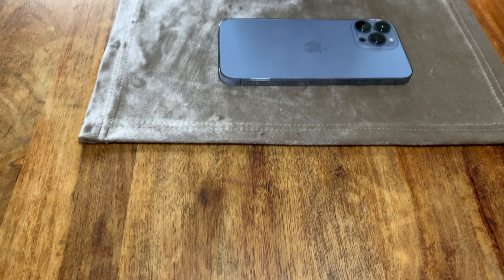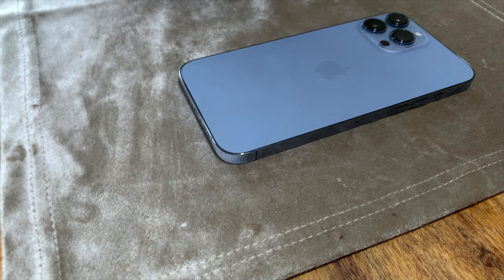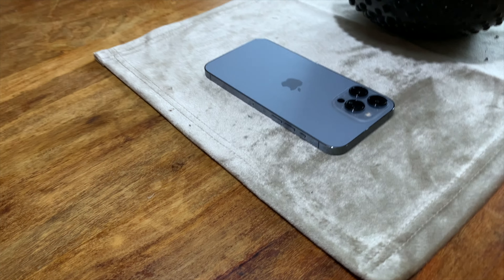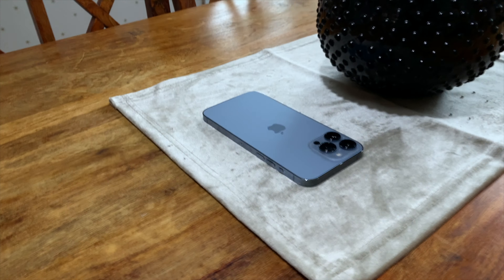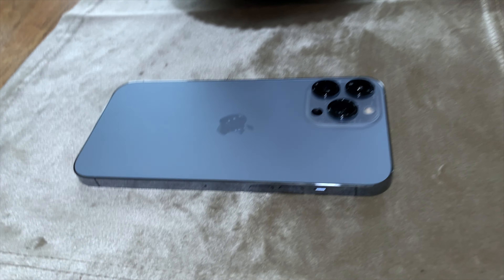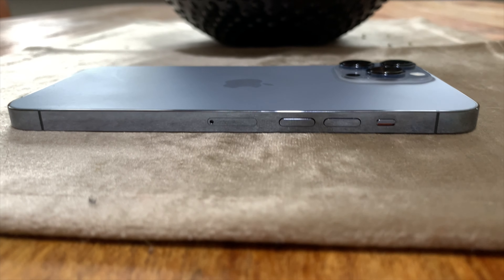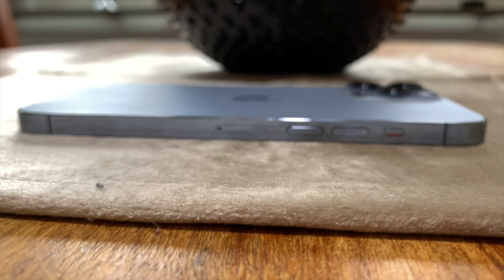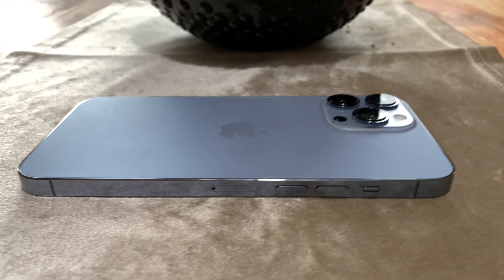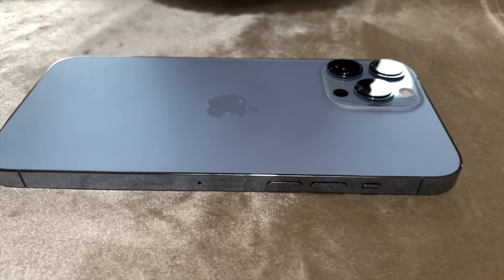Another thing I think is totally useless is 5G. Here in Sweden where I live, I don't see 5G anywhere. I live in Nyköping, Sweden, and we don't have 5G anywhere — I can't find it wherever I am. And why should I have 5G at all? Because 5G drains the battery more than 4G and LTE, so I'd rather use LTE. Maybe 5G is available in cities like Stockholm, Malmö, or Gothenburg, but not where I live. So I don't need any 5G — I think it is totally useless.